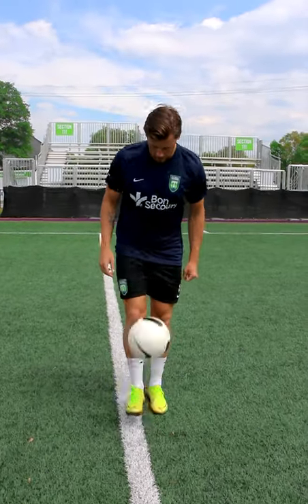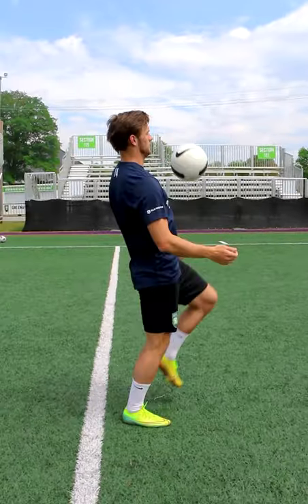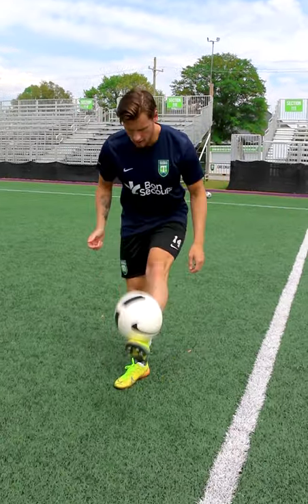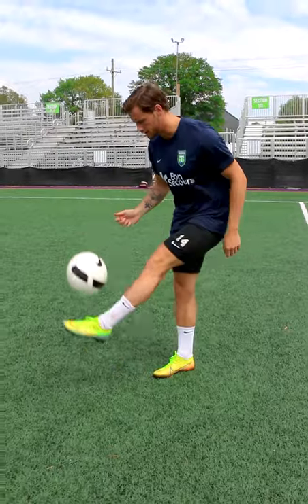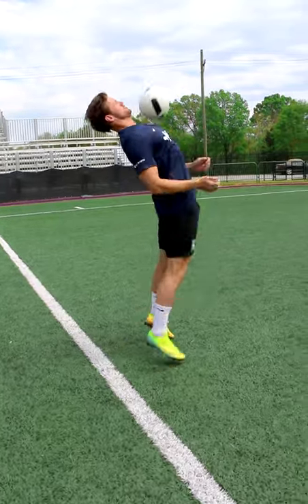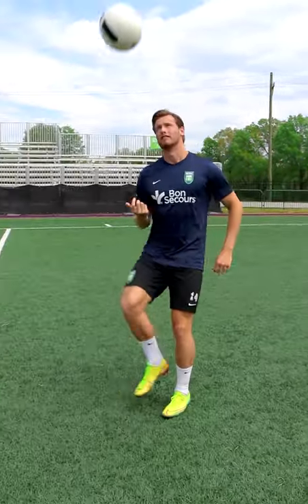As we start this next progression, you're going to start juggling the ball — put the ball above your head and bring it down. Same again, bring it down. What we're doing here is just working on getting the body moving with the ball, getting your touches flowing, just like so. If you even want to, you can try to pop it above your head with every touch.